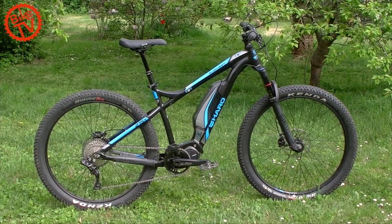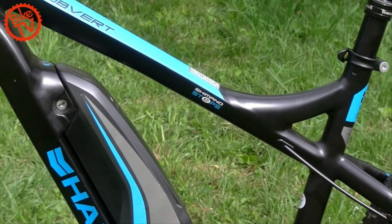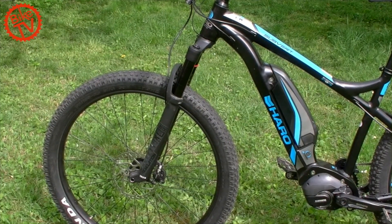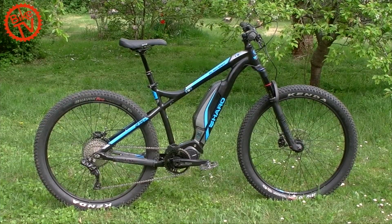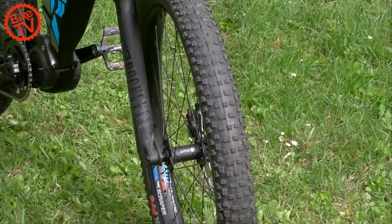The Subword i09 is the top model of the Trailhardtails. Its aluminum frame is cable-free externally — cables and lines are routed internally. On the test bike in size M, the top tube is 615 mm, the head angle is 68 degrees, reach is 423 mm, chainstay length is 465 mm, and the fork offers 130 mm of travel.